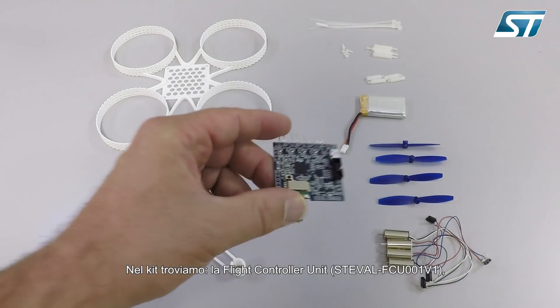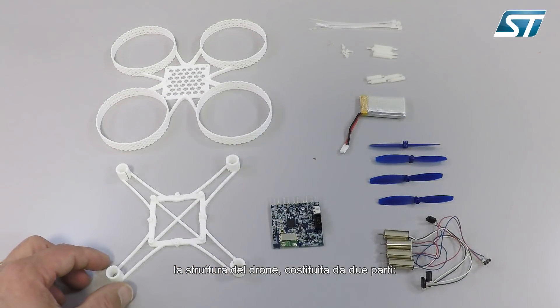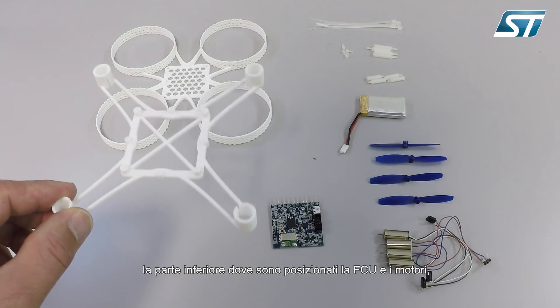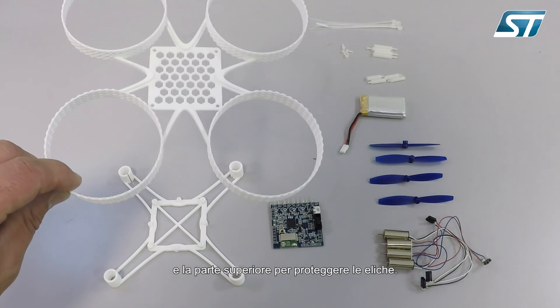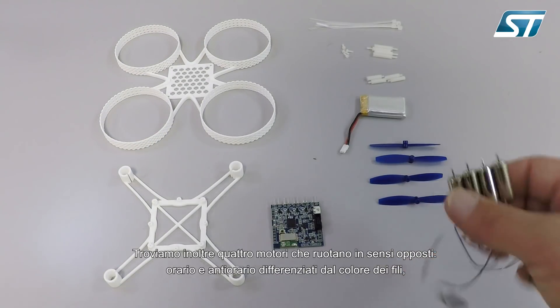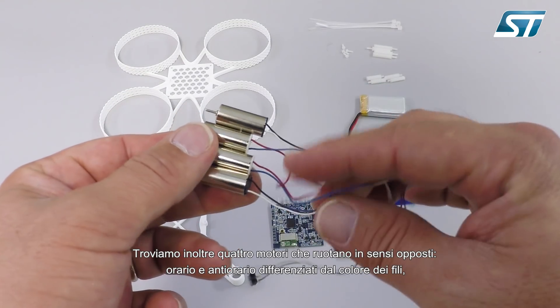We have the flight controller unit. We have the frame, composed of two parts: the bottom, where we will put the FCU and the motors, and the upper part constituting the propeller guard. We have two clockwise and two anti-clockwise motors, differentiated by colors.